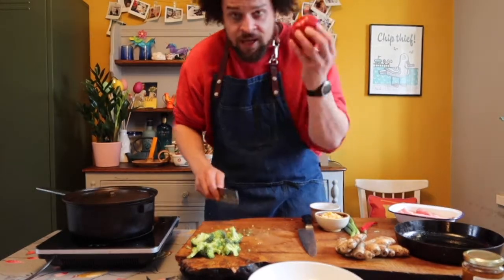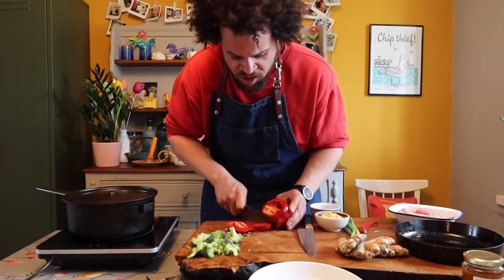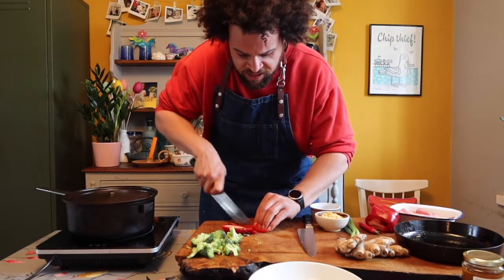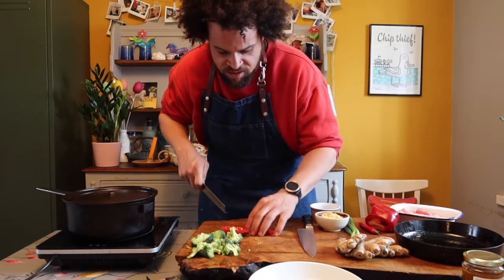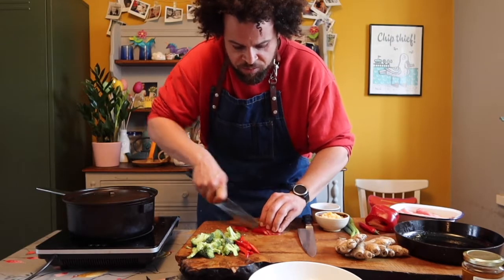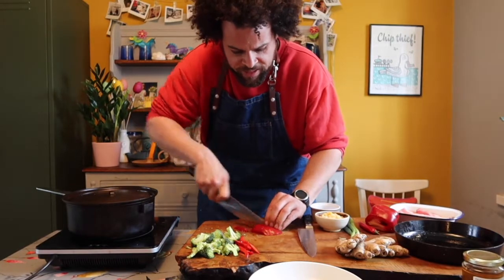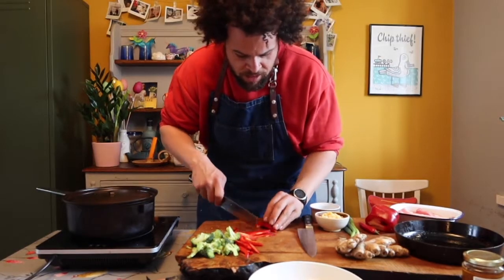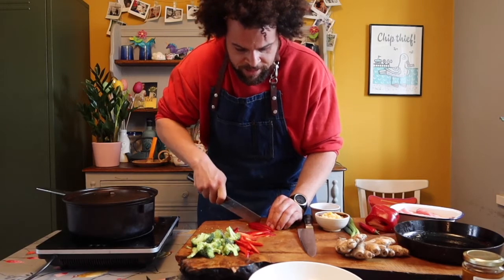Next up is the pepper. I'm not going to need much — I'm making two portions so I'll just use half. I'm just going to cut it into some nice thin slices — they'll look really cool with the noodles and they cook up so quickly. You don't want big chunks, just nice thin slices all the way down, almost the thickness of the noodles.